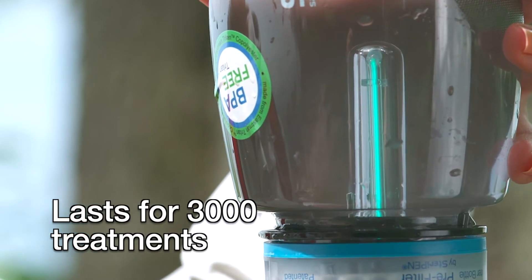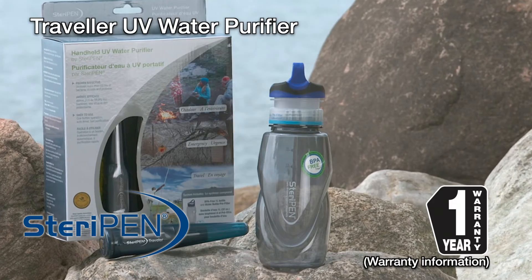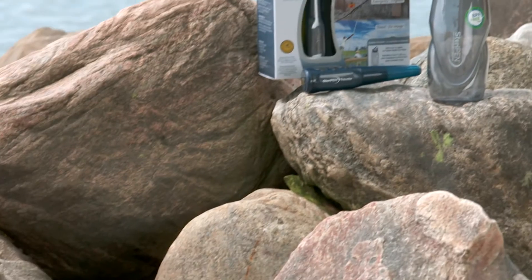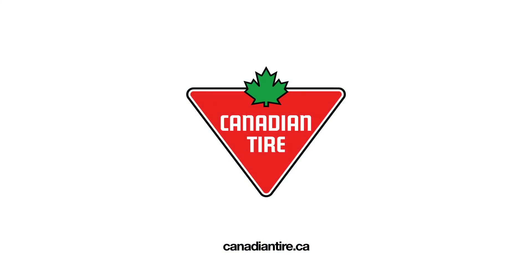That's many years of clean water. The SteriPen Traveler comes with a 1-year limited warranty — check store for details. The SteriPen Traveler delivers safe, clean water anywhere, anytime. And it's available at Canadian Tire.